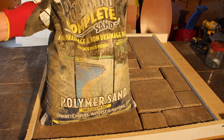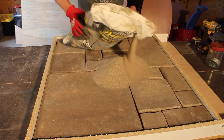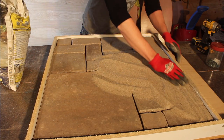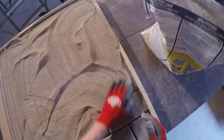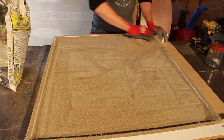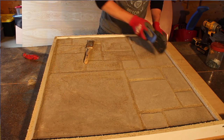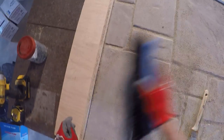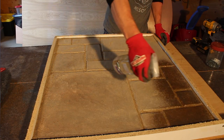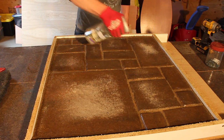The next step was that I grabbed some polymerized sand — this is the same stuff you use if you're going to do something out of patio stones. I worked it into the cracks using my fingers, making sure that there was about a quarter to a half inch depth in the sand lines. Then I swept up the remainder with a broom and got that off before spraying it with some water. What the water does is it hardens up the polymer in the sand so that the sand doesn't get into the silicone.